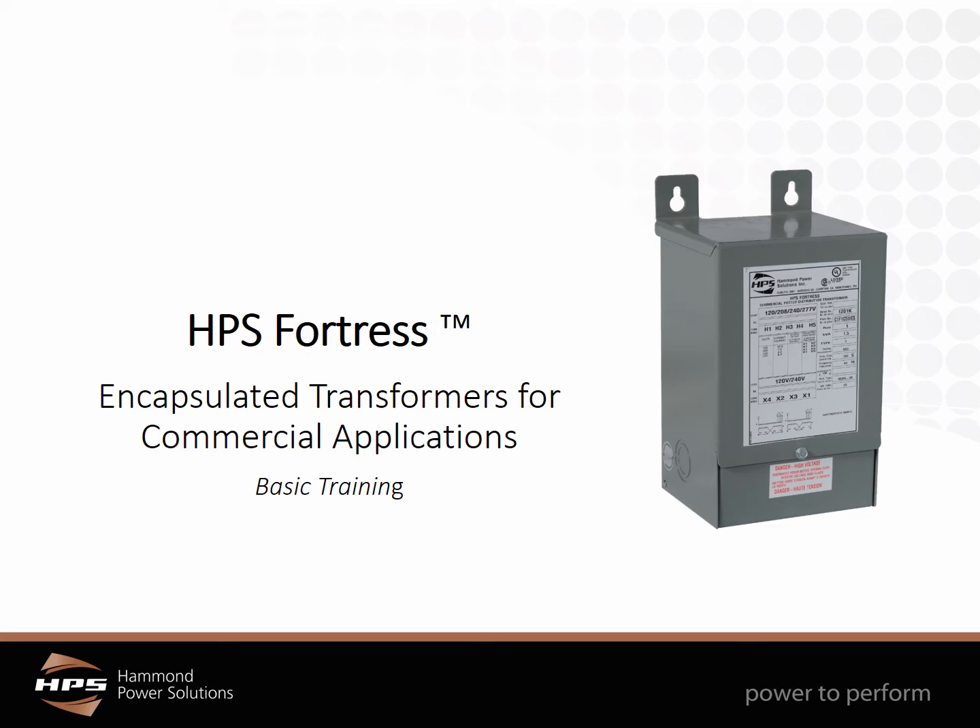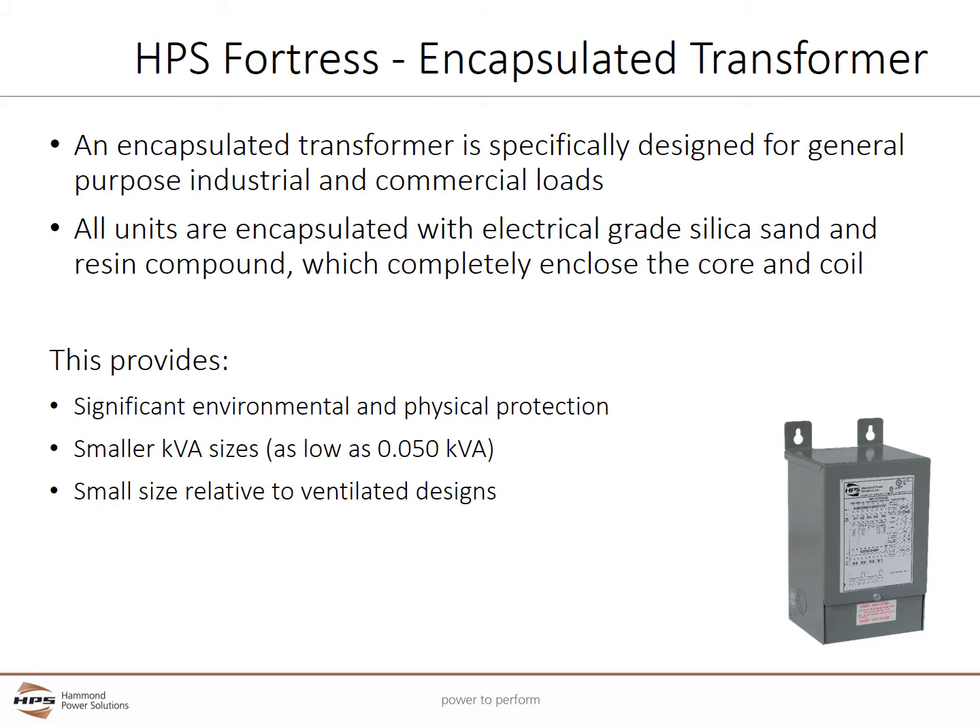Welcome to the Hammond Power Solutions basic training on the HPS Fortress, an Encapsulated Transformer for commercial applications. The Fortress Encapsulated Transformer is specifically designed for general purpose industrial and commercial loads.